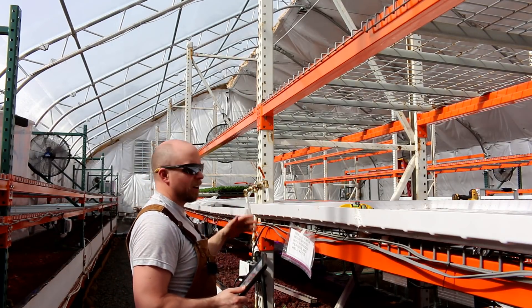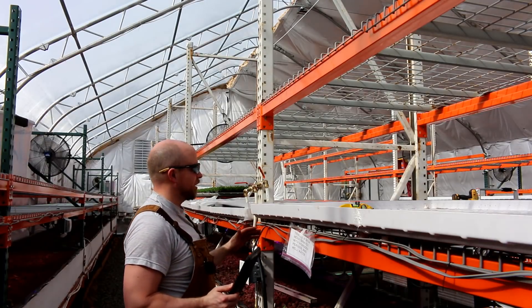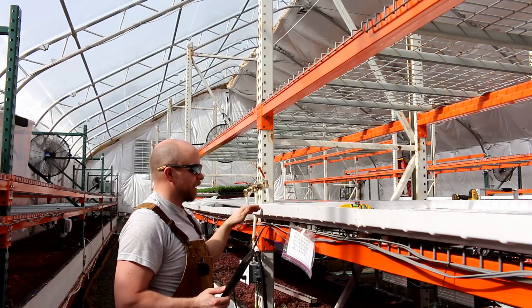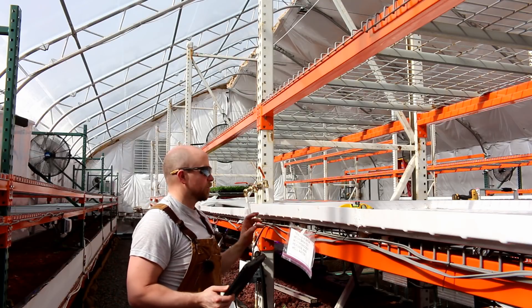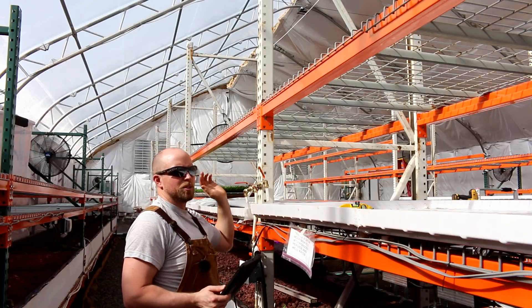What I just did was a manual override — I can turn it on and off regardless of its timer settings. There's also a timer setting which we currently have disabled as we try to figure out the right settings, get everything leveled so it works correctly, and then determine exactly how much water the microgreens should have. We'll be dialing those things in as we go.